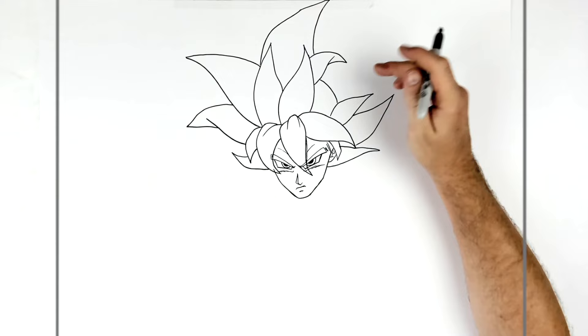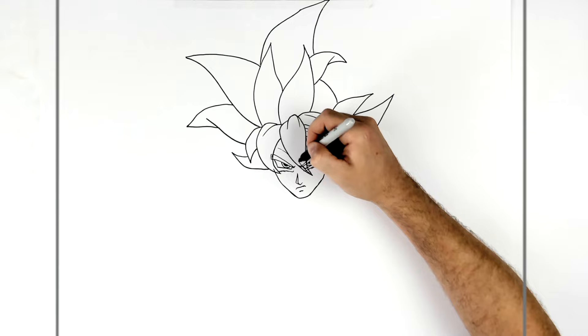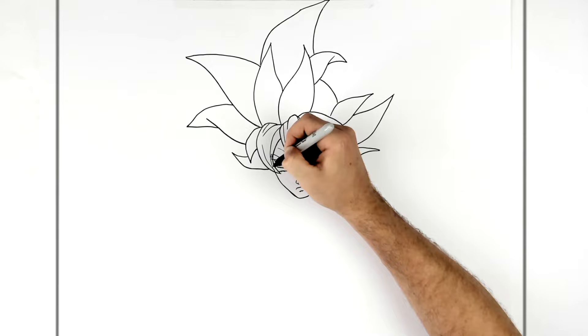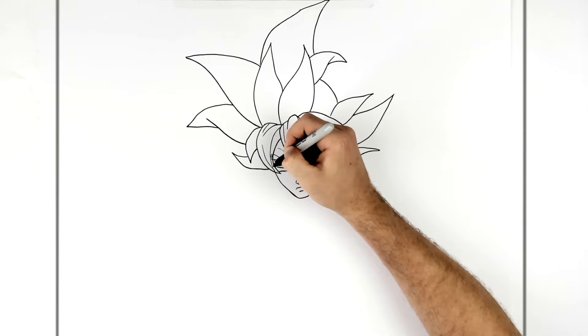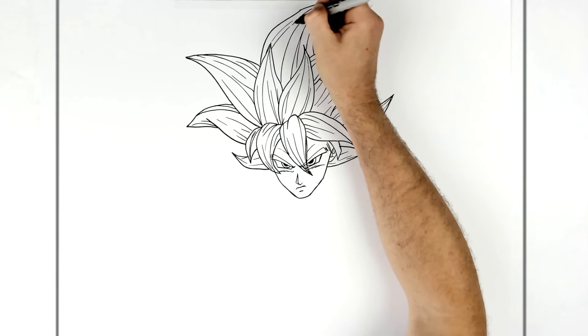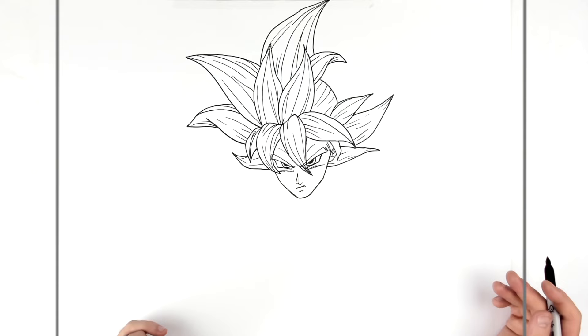Erase the guidelines from the eyes and face, then add texture lines throughout the hair — just all through each spike. You can add as much as you like; there's lots in the manga. The anatomy is also different in the manga — it's a sleeker look, less bodybuilder, more calisthenics or parkour style, thinner and leaner.